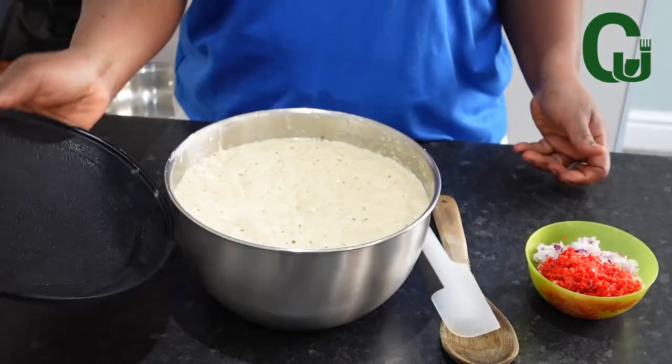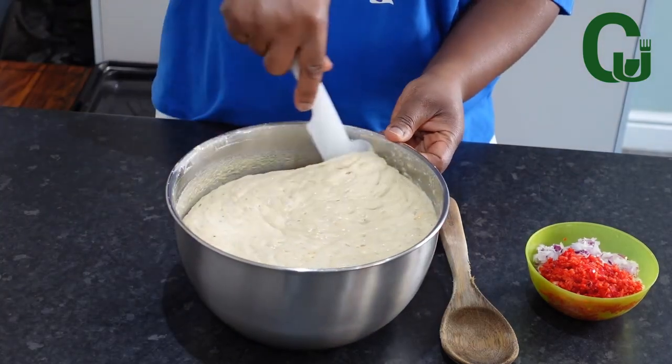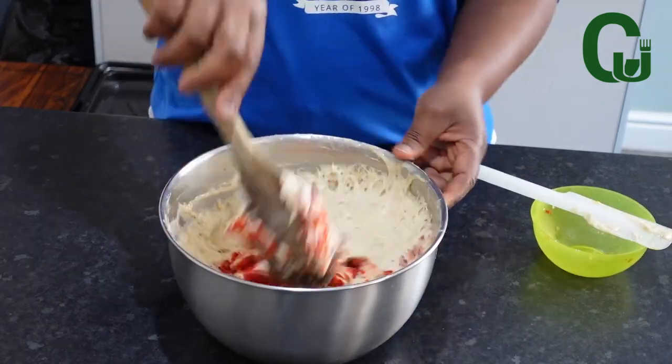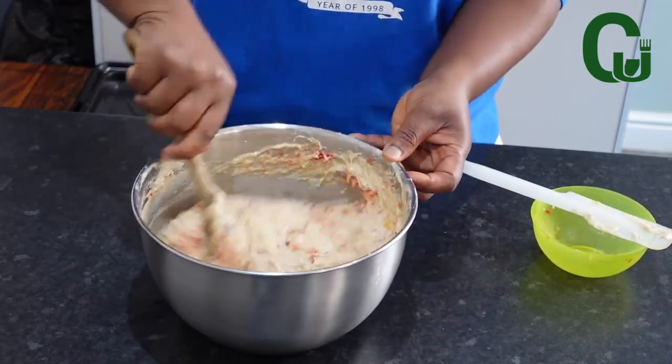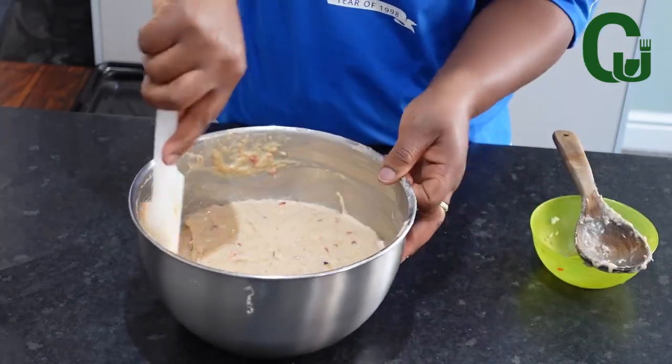This is the batter after one hour — as you can see, it has doubled in size. Now I'm going to add my chopped onions and peppers. Stir very well to combine. At this point, the oil is on fire already.